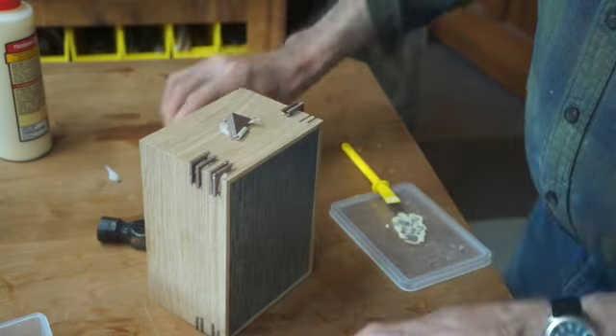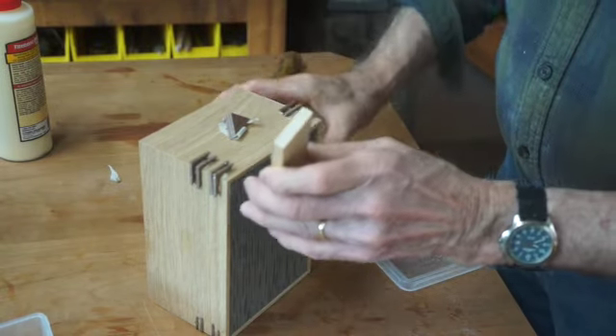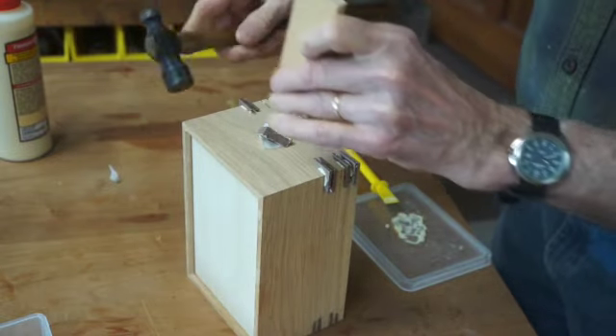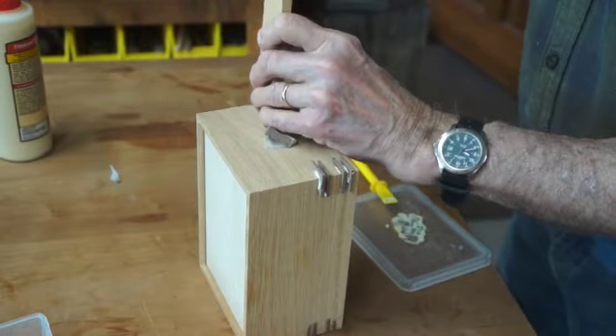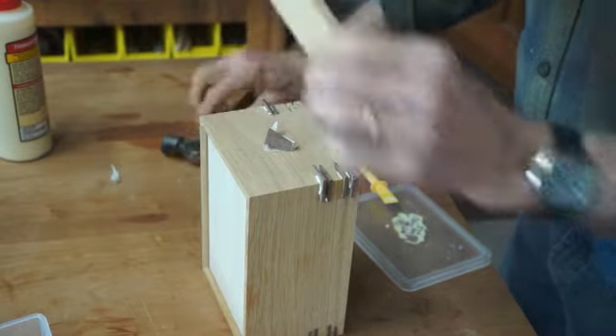That one's a little bit tight, but it's going in okay. I just have to tap it a little bit to get it to close up on the joint on both sides. If I need to tap it the other way, I'll do that.